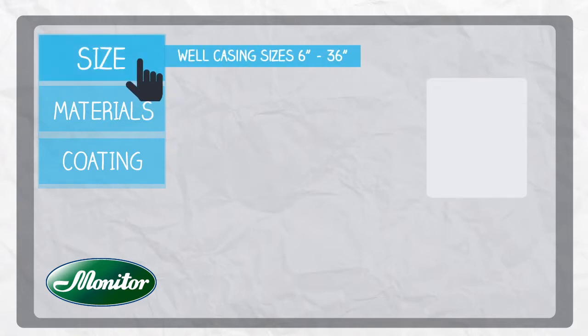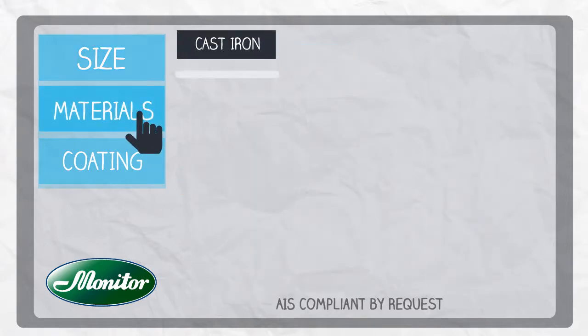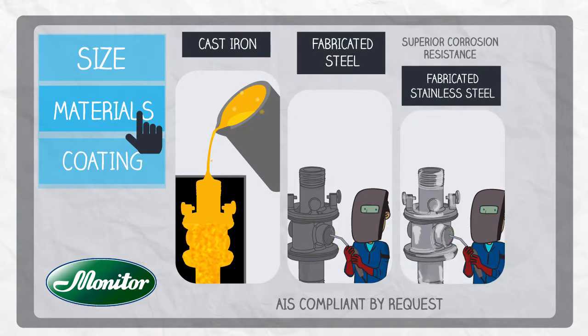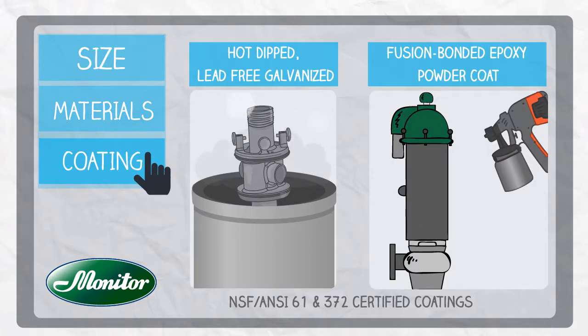Our pitless units are suitable for well casing sizes ranging from 6 to 36 inches. They are available in standard cast iron, custom fabricated steel, and premium stainless steel materials, and can be lead-free, galvanized, or fusion bonded epoxy powder coated.